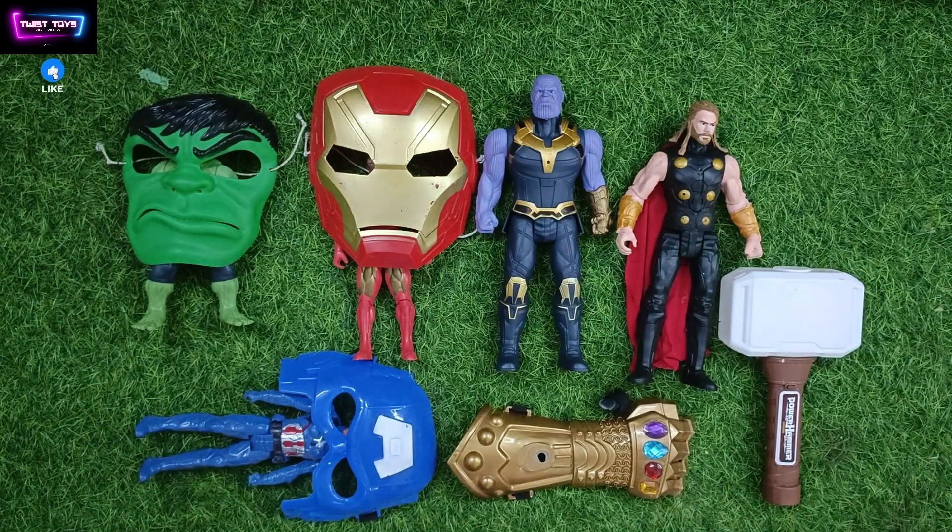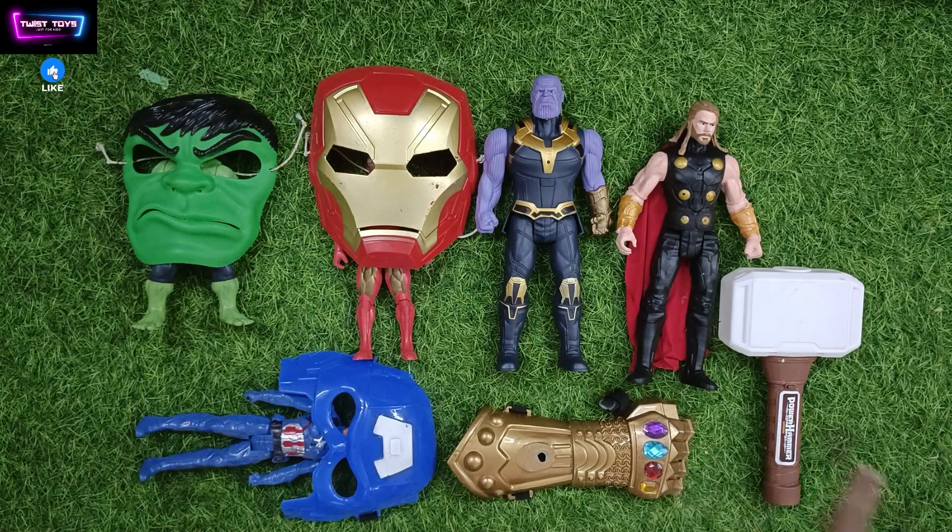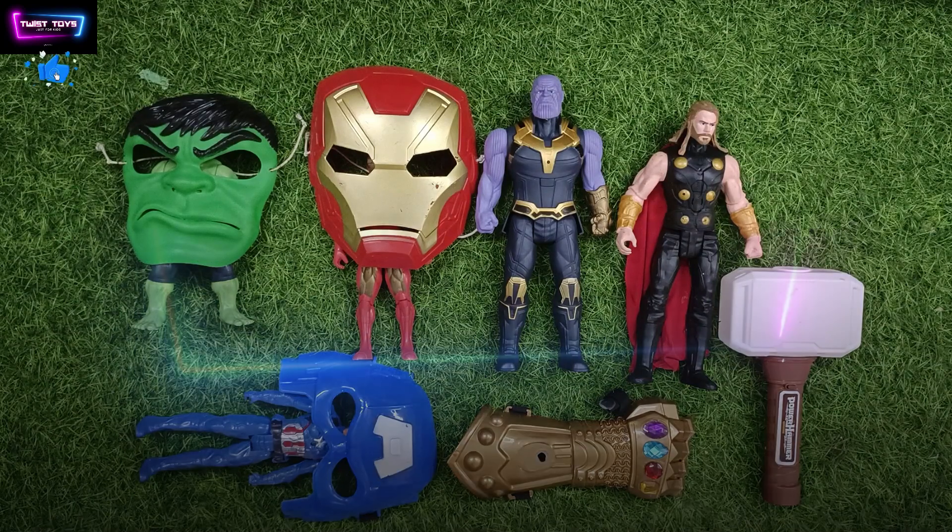Hi guys, welcome back to our channel again. This is our all toys action figures with their masks. One by one we will show you every character and we will show you how they will play. Before starting the video please subscribe my channel and press the bell icon.